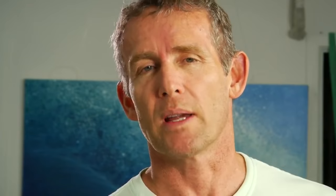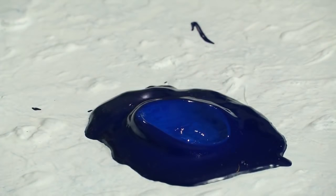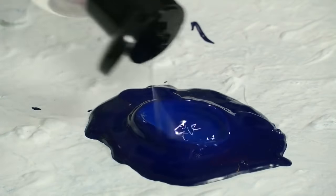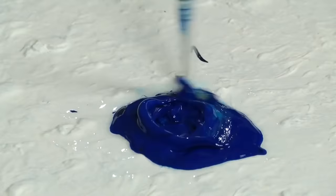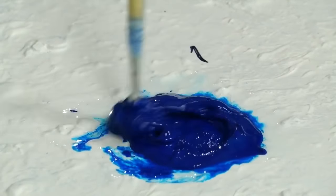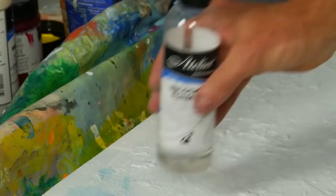Big blob of paint starting to go dry? Don't worry. Make a little well in the top with your thumb, put some Unlocking Formula in, knead it around with your brush — bam, ready to go again. It takes all the pressure off.